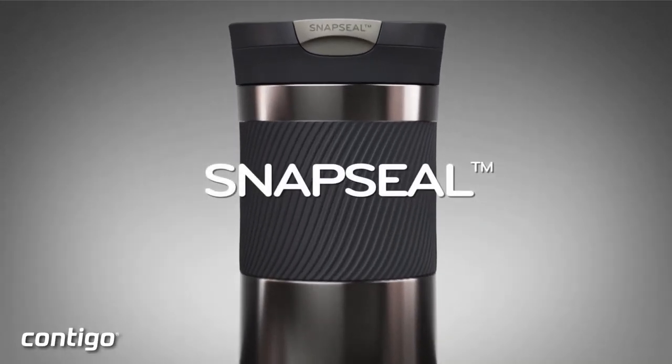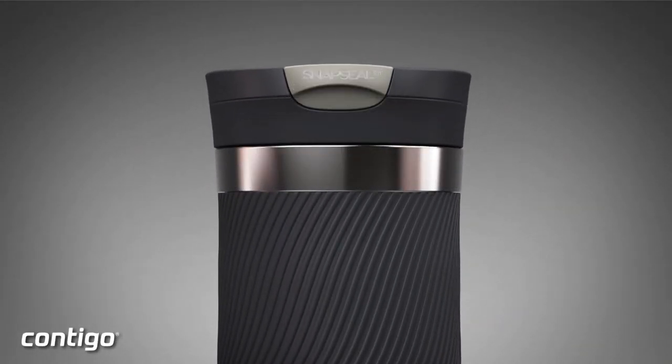Byron comes in two sizes: a 16 ounce and a 20 ounce. Thanks so much for watching and we'll catch you on the next one.